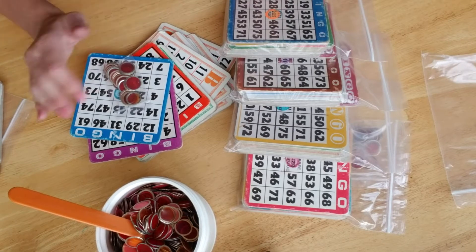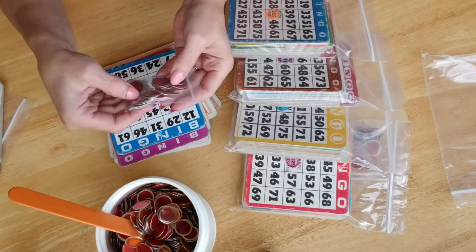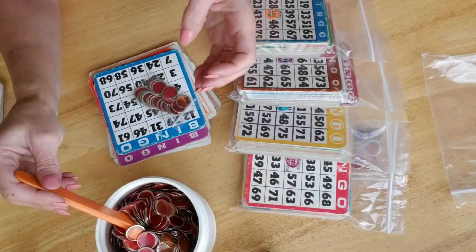There'll be 10 cards per pack. And then included, like I said, for free, I'm putting 25 of these bingo chips.